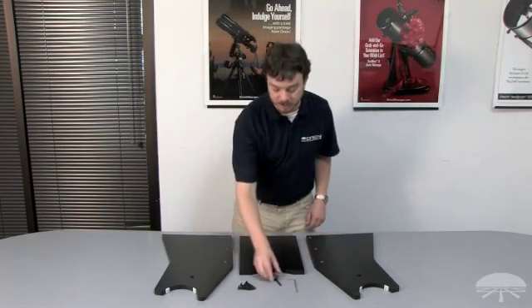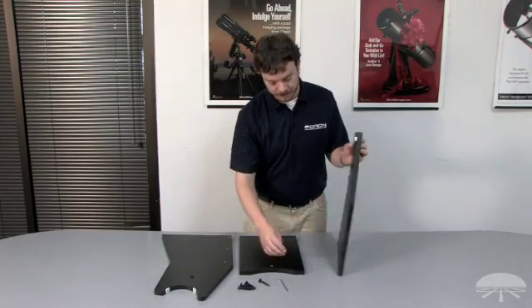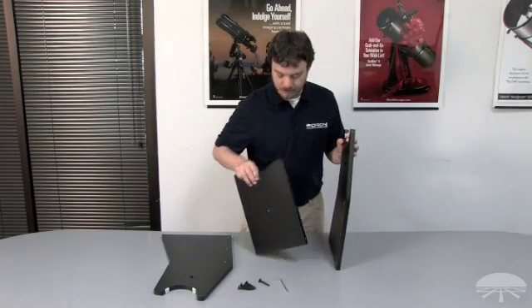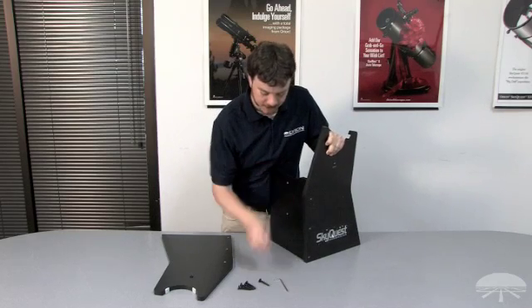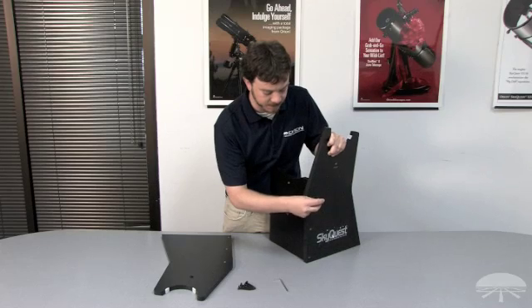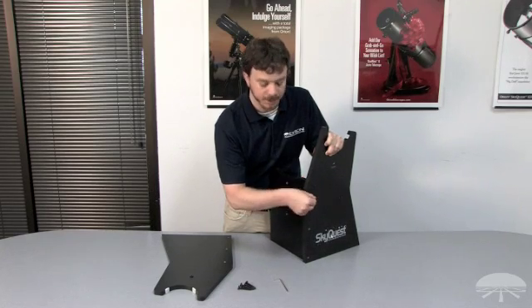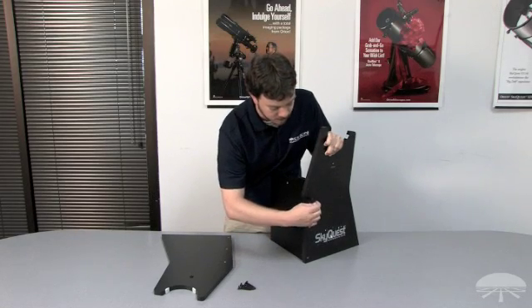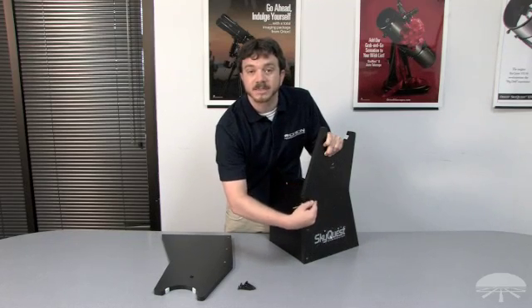Once all three feet are attached, we can move on to assembling the side boards of the base. Next we'll attach the front brace board to the two side panels of the base. To do this, we'll use the included base assembly screws and the included 4mm hex key. Take one of the side panels — you'll notice three holes on the front surface. Line those holes up with the three holes on the front brace panel, thread one of the base assembly screws through, and tighten in place with the 4mm hex key. Once you've installed the first screw, repeat this procedure for the remaining five base assembly screws.